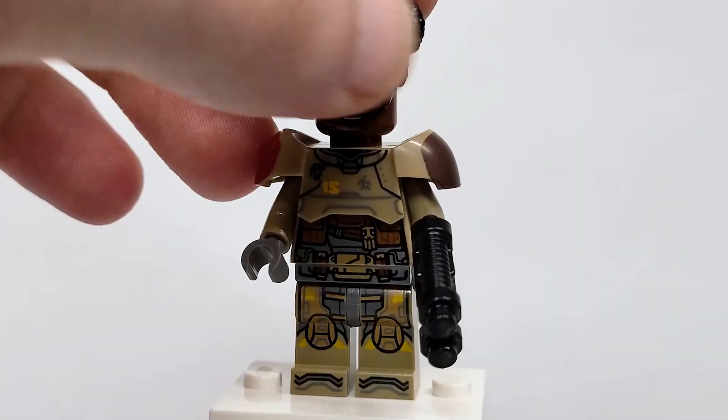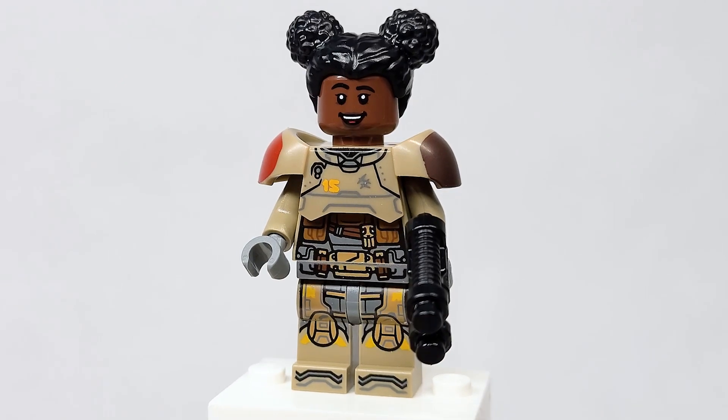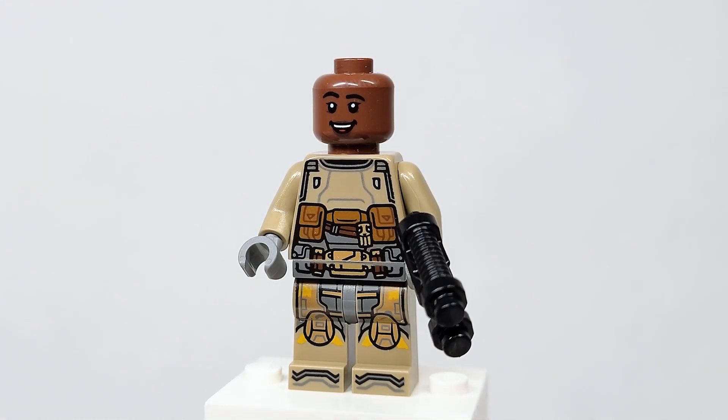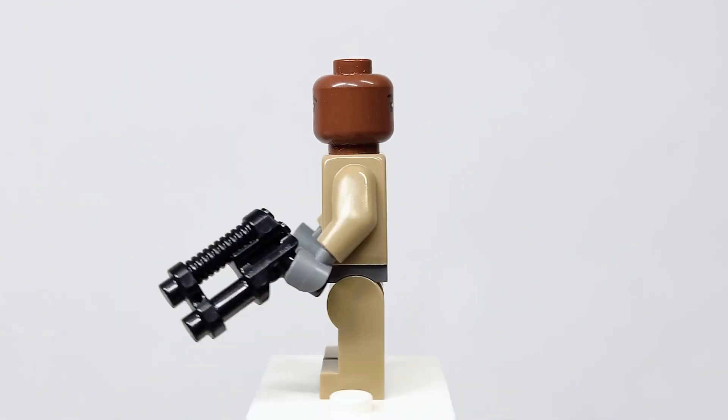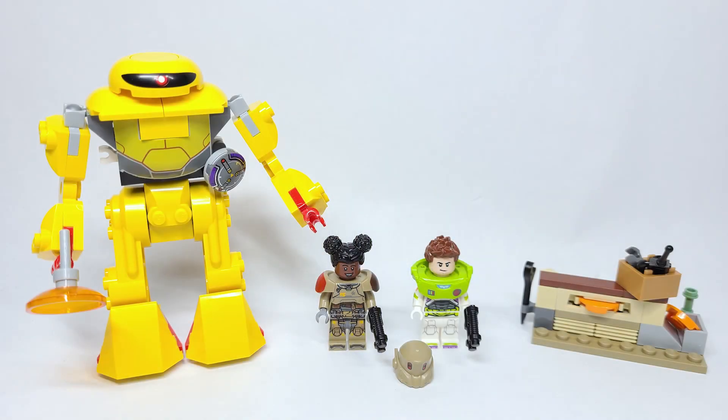Also included in the set is Bumblebee's hair from the Lego DC minifigure series, and you can see what she looks like with that on. Removing that piece, you can see the torso printing underneath — it's extremely detailed — and same on the back.